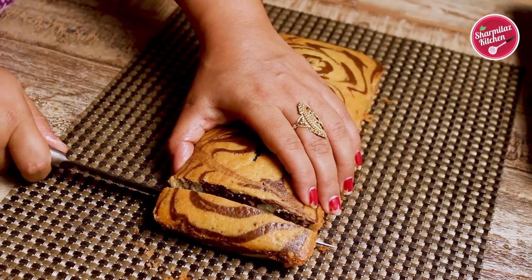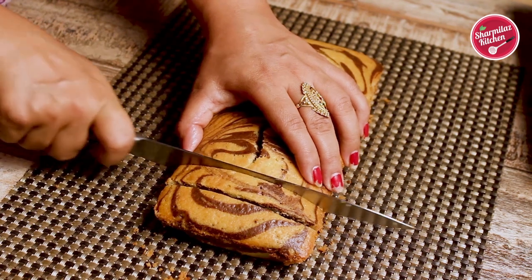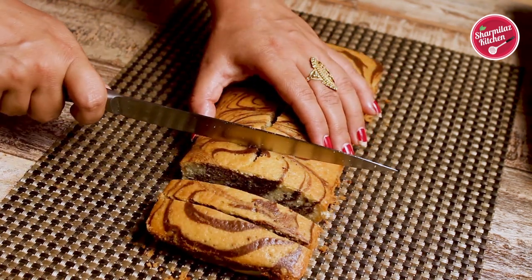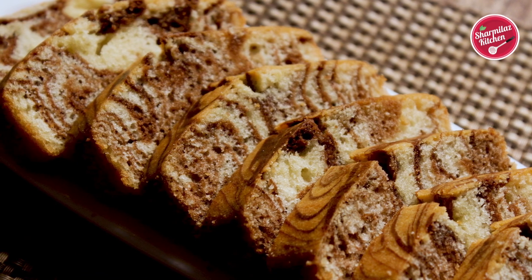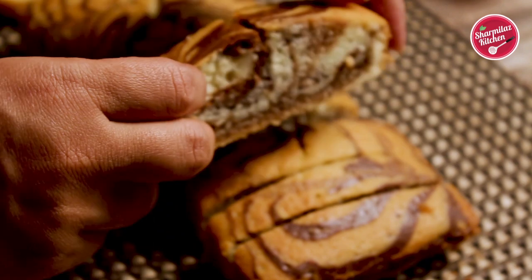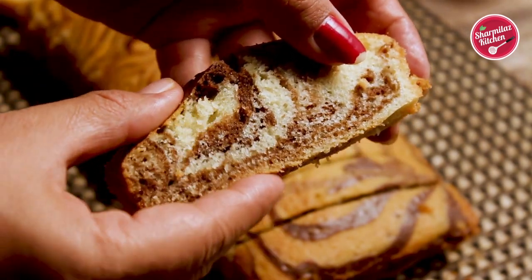Hello everyone, this is your host Sharmila and welcome back to my channel Sharmila's Kitchen. Today I'll be making marble cake. It is a wonderfully moist cake made with smells of vanilla and chocolate. You can also cover it with any frosting of your choice. Just look at the marble cake — it is so soft, moist, and spongy.